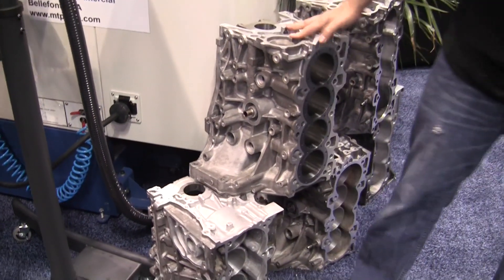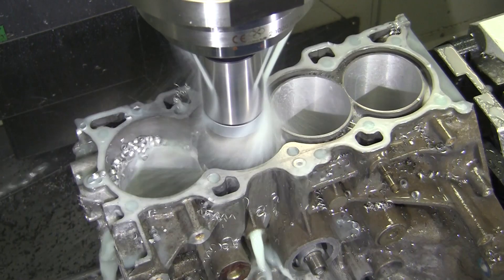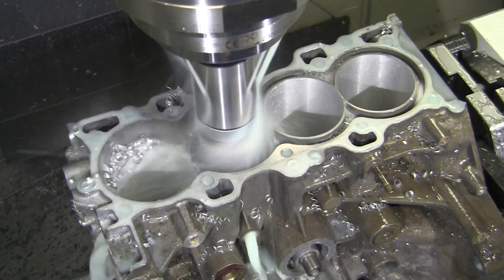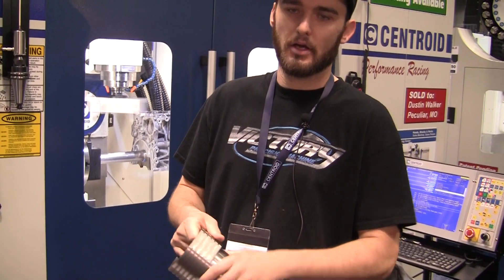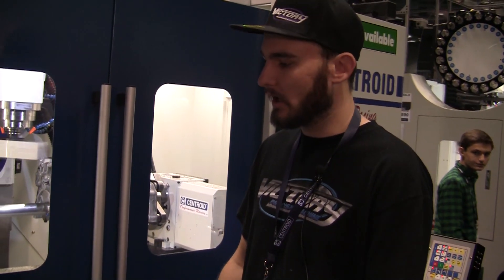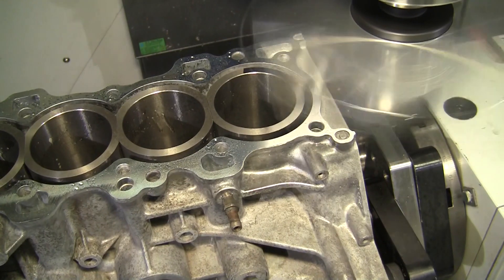What does it take to re-sleeve a block like that? We have to cut out the actual factory liners and then we press fit or install a sleeve such as this into it. It increases the structural integrity of the block to attain more cylinder pressure and contain it. After that they get pressed in, then decked, and all the finished machine work happens as if it was a normal block.